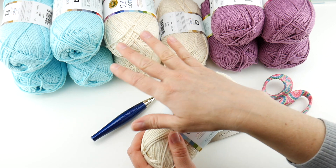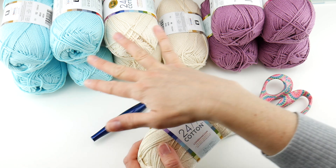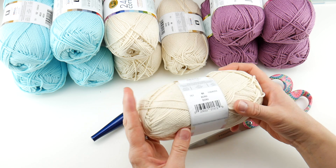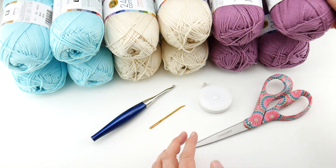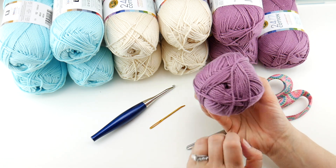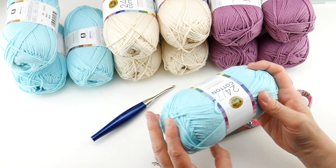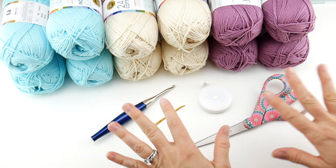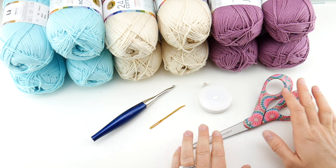Since this is a spa-themed project, I picked some soothing, cool colors. This is the ecru — it's like an off-white. I'm also going to be using the lilac, which is a nice subdued purple. And I also have the aqua, which is like a bright aquamarine color. If you're making just a project or two, you're not going to need all of this yarn, but I've got a bunch so we can make all the projects together.